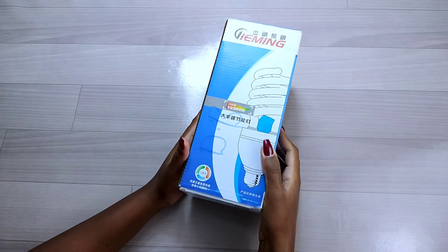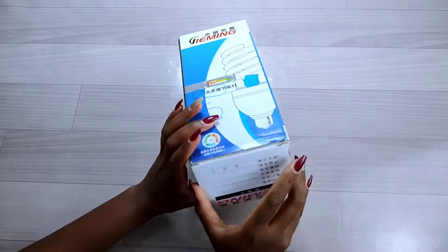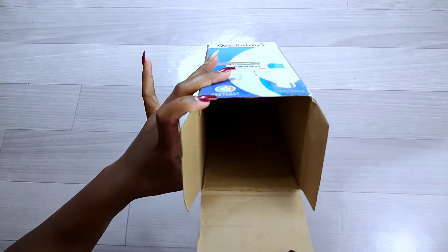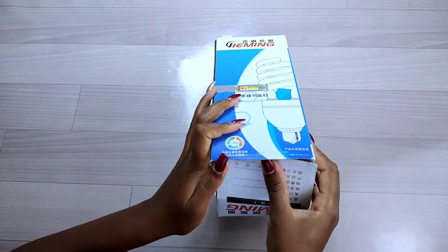On my second project, I'll be recycling this cardboard box I wasn't using anymore — it had come with a bulb. So instead of throwing it away, I had kept it for a project. I had to stick down the flaps inside the cardboard to make it more firm.